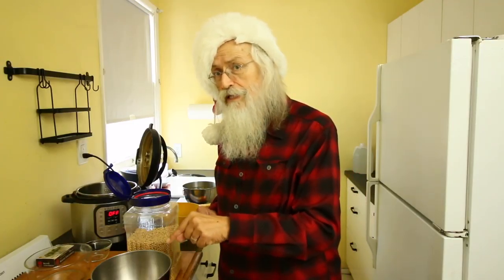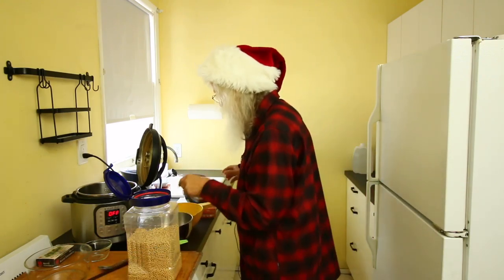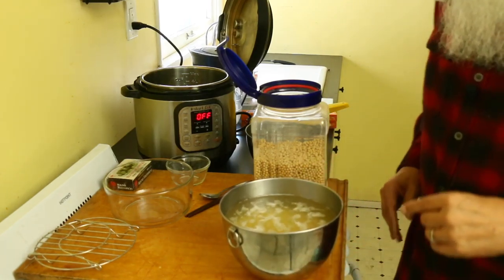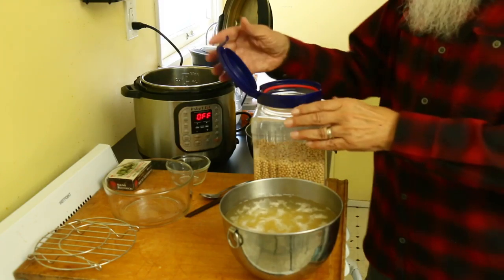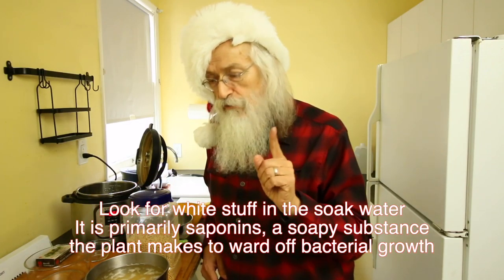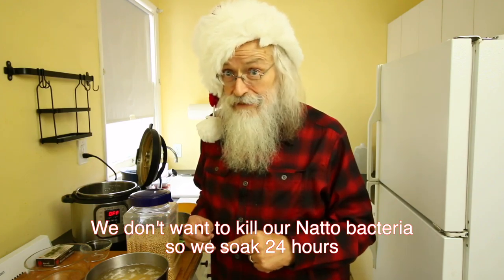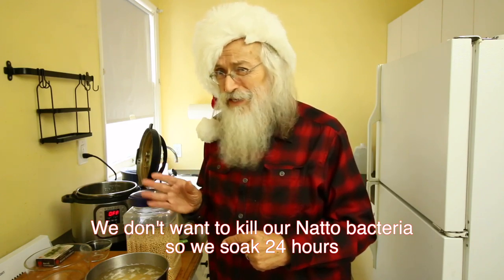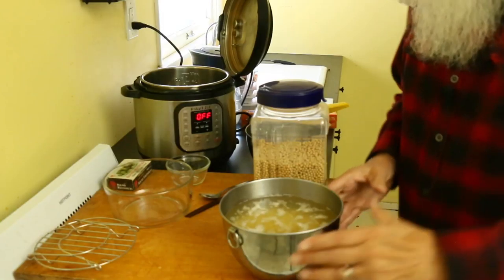I'm not going to use this particular bowl right now because yesterday I put soybeans in and came up with this wonderful soak overnight. This has been soaking for about 24 hours. Now, I just want to tell you what to look for - this white frothy stuff at the top. I don't know what that is, but I know I don't want to eat it. The people that know about soybeans and fermenting say it's time to discard it, then put in some more water, rinse it. So that's what I'm going to do.